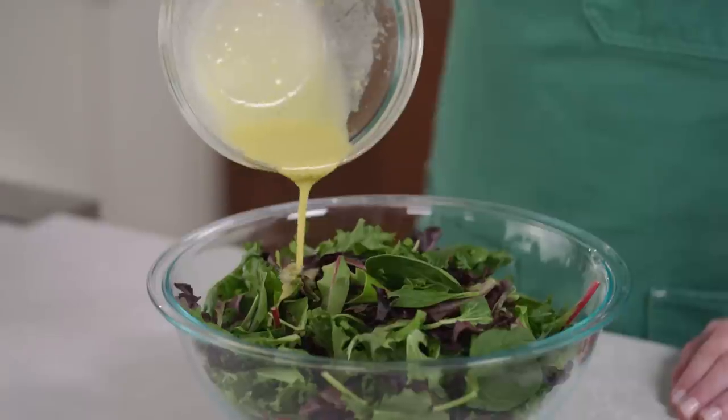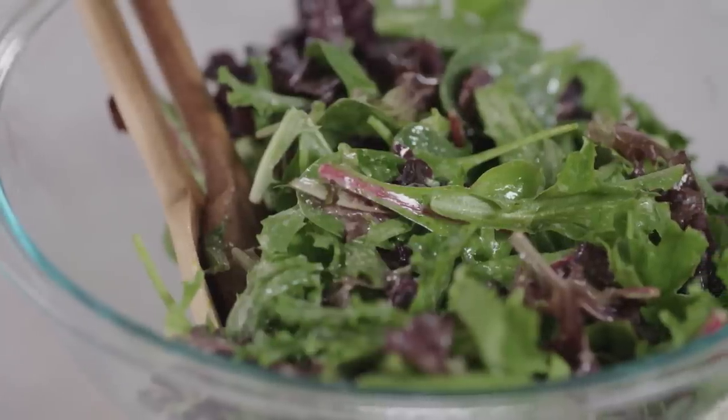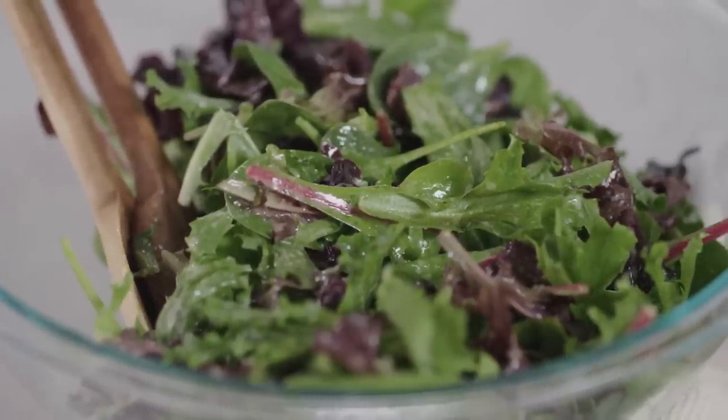If you are a cook, most likely you have a few go-to recipes that you can make with your eyes closed. Well, this lemon vinaigrette is one of mine. It's fresh, bright, and it's made with basic ingredients that I always have on hand. Let me show you how easy it is to do.